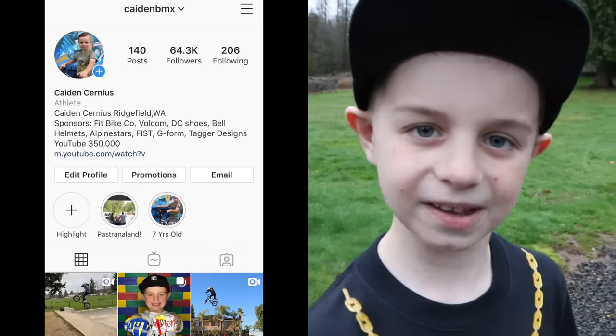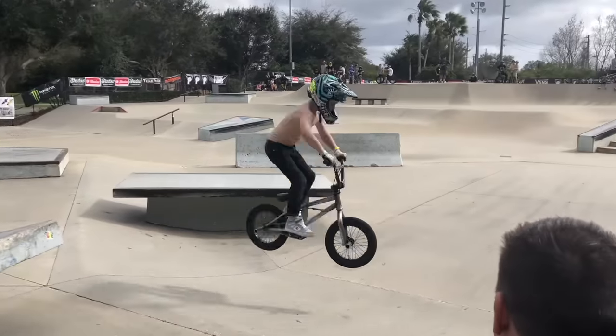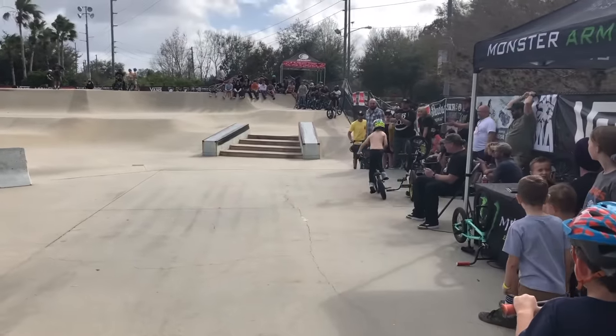Also, don't forget to follow me on Instagram. You can see cool stuff like this. Look at this — 360 off the jump pin!